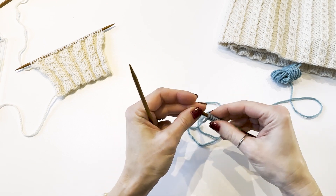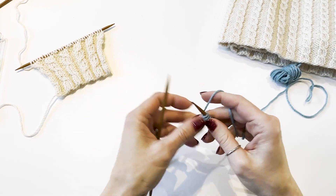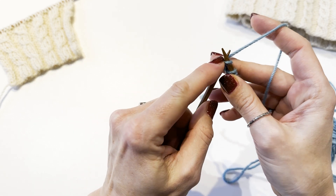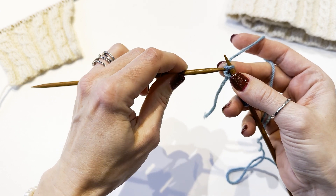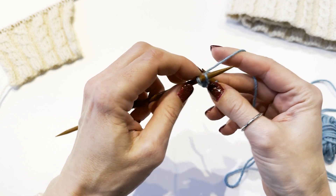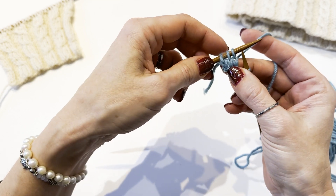Hold the needle with the stitches in your non-dominant hand and the working needle in your dominant hand. First we will knit three stitches and after that purl three. The knit stitch starts with the yarn at the back of the needle. Insert the working needle from front to back into the first stitch, keep the working needle under, grab the yarn with the working needle and pull the strand through the stitch. Slip the cast-on stitch off the needle and repeat this step with the next two stitches. We have completed three knit stitches — you can see that we have formed some Vs.